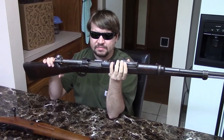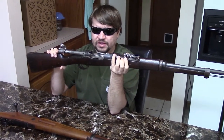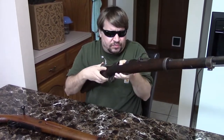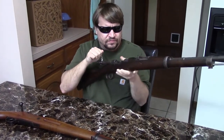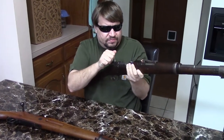The 1893 could be topped off with stripper clips. The 1891 could as well, but its single stack magazine wasn't as friendly to the charger clips as the double stack would be. There were also improvements to the bolt: we have a non-rotating extractor which is a controlled feed, so you wouldn't have double feeds. This is a cock-on-close design.